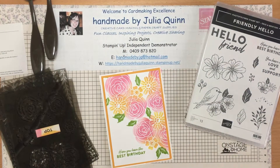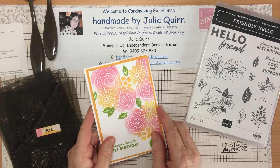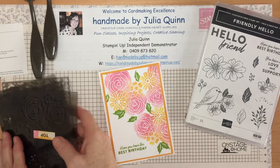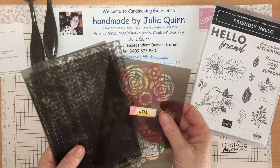Hello and welcome to Handmade by Julia Quinn. Today's card was created using these lovely Butterflies and Flowers Layering Decorative Masks.